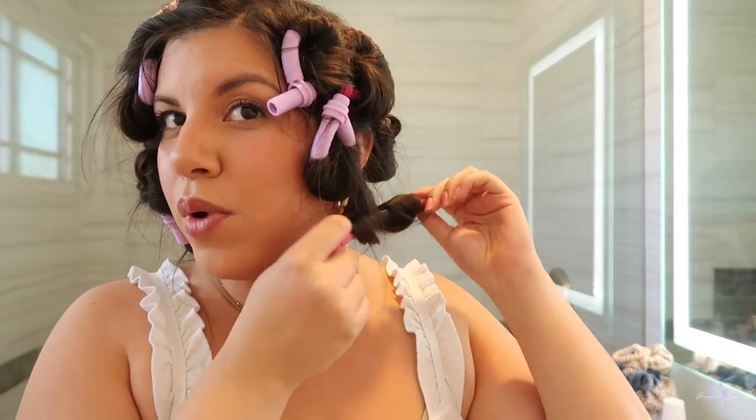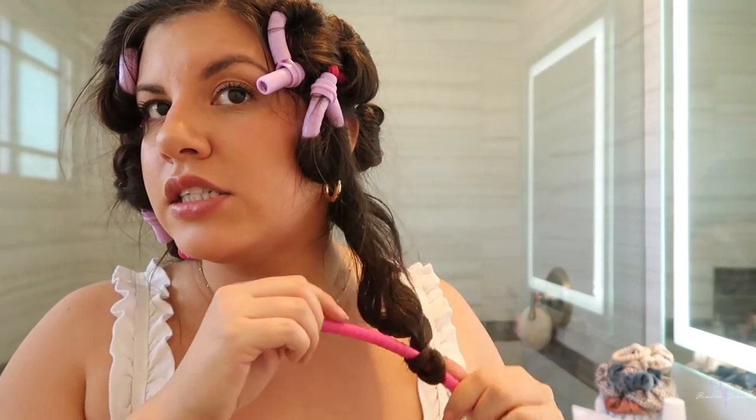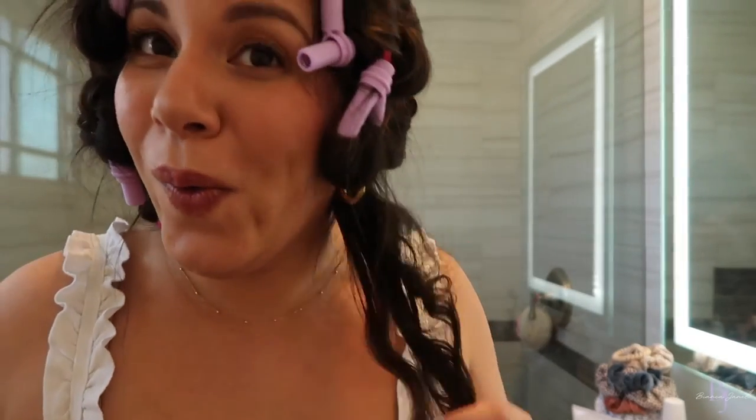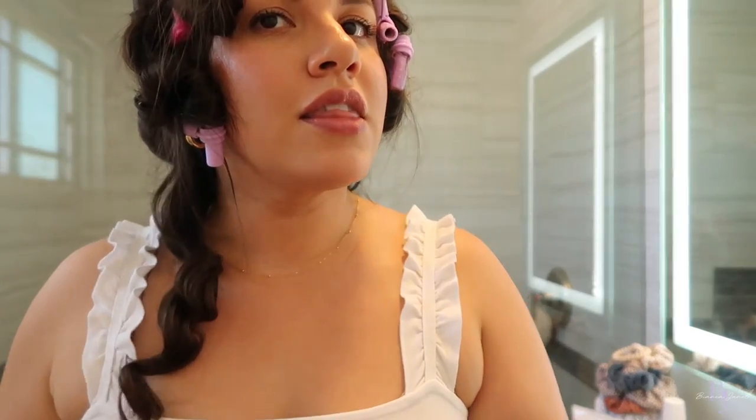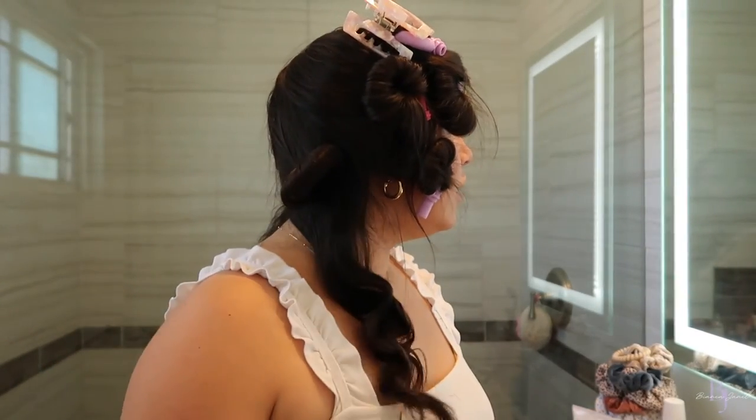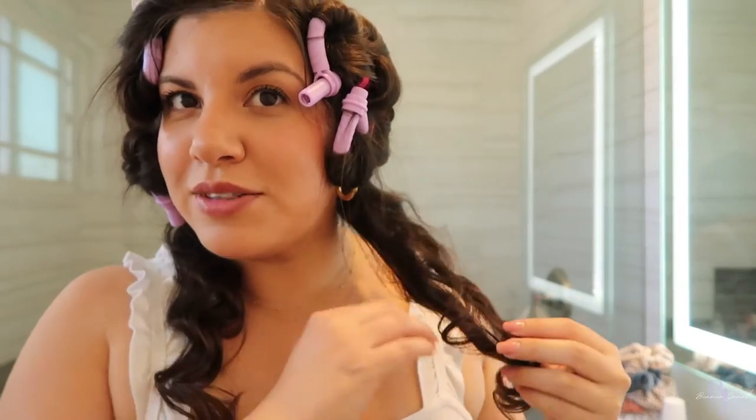Moment of truth — let's unravel these. This is the smaller stick, and as you can see — wow, that is curly! How fun. Now I'm really excited to unravel all of them. With technique, this first one I did a little more messy, but this one was more together. That is so pretty.